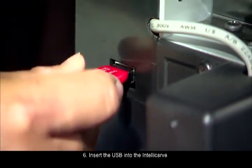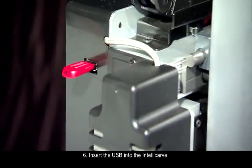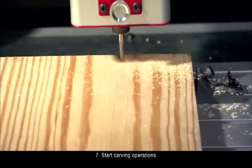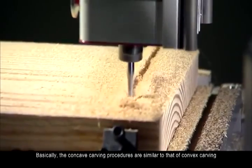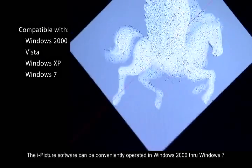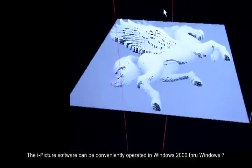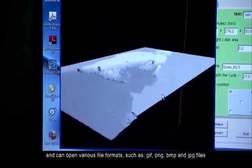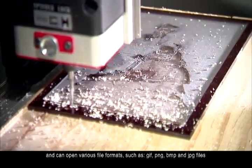Number 6: Insert the USB into the IntelliCarve. Number 7: Start carving operations. The concave carving procedures are similar to that of convex carving. The iPicture software can be conveniently operated in Windows 2000 through Windows 7 and can open various file formats such as GIF, PNG, BMP, and JPEG files.